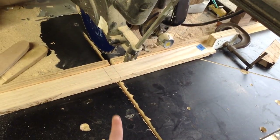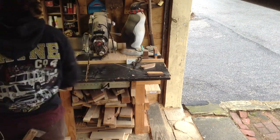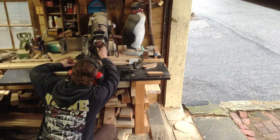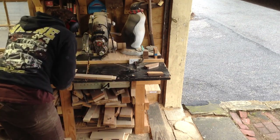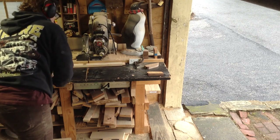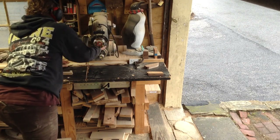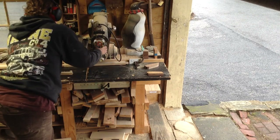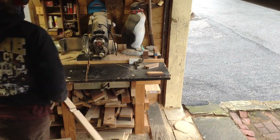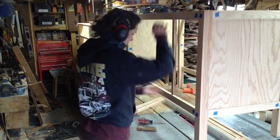Then once the panels were done, I cut the lap joints on the front and back rails. Since it's the same distance from the edge, I could set one stop and cut all of the sides at once. This is really important because this frames out the drawers — if the rails and the subsequent horizontals and verticals in the front of the frame are off, it's going to be a pain to make the inset drawer fronts. Once I had those cut, I moved the stop block to cut the perfect other side and removed all the excess.